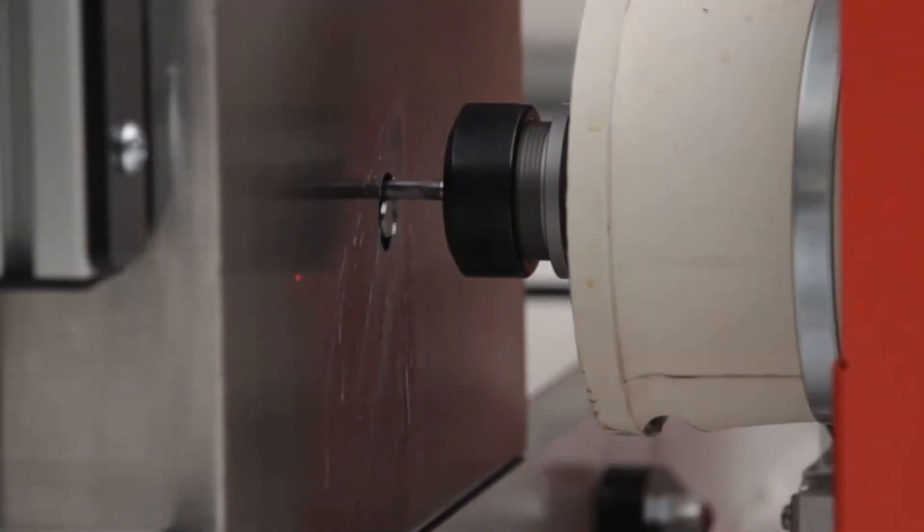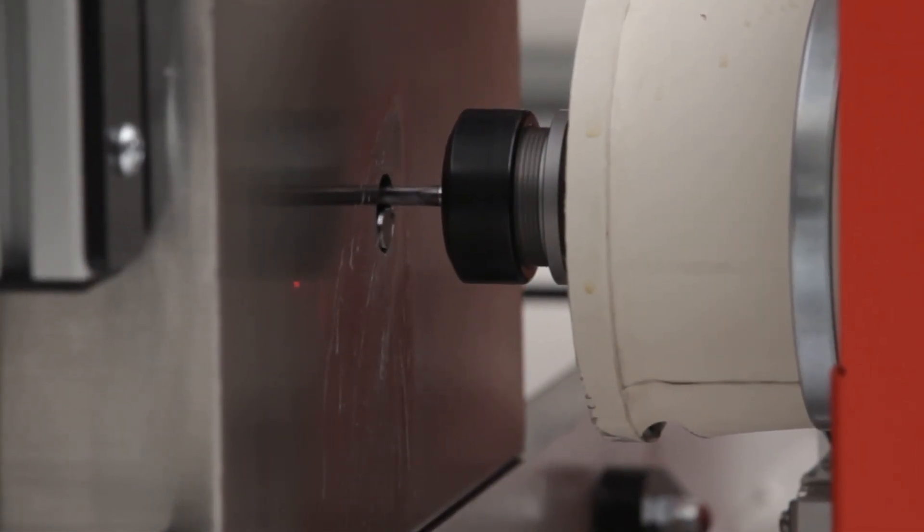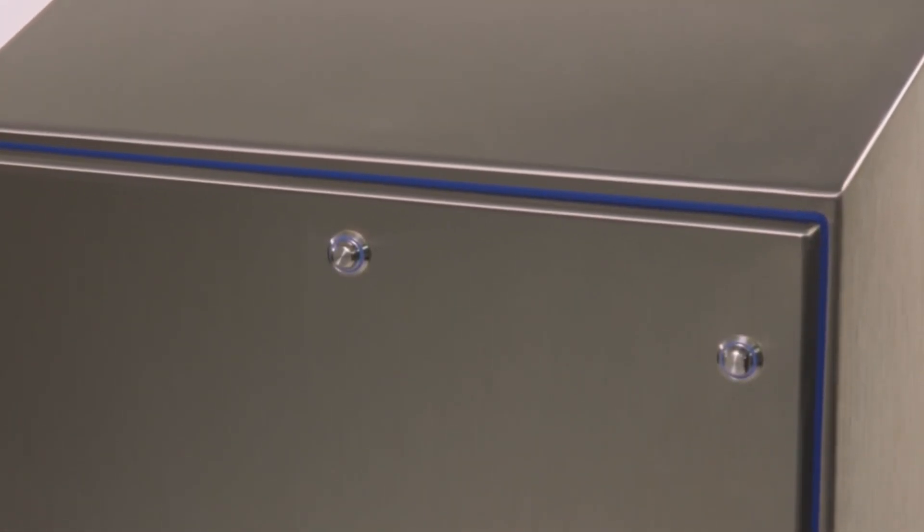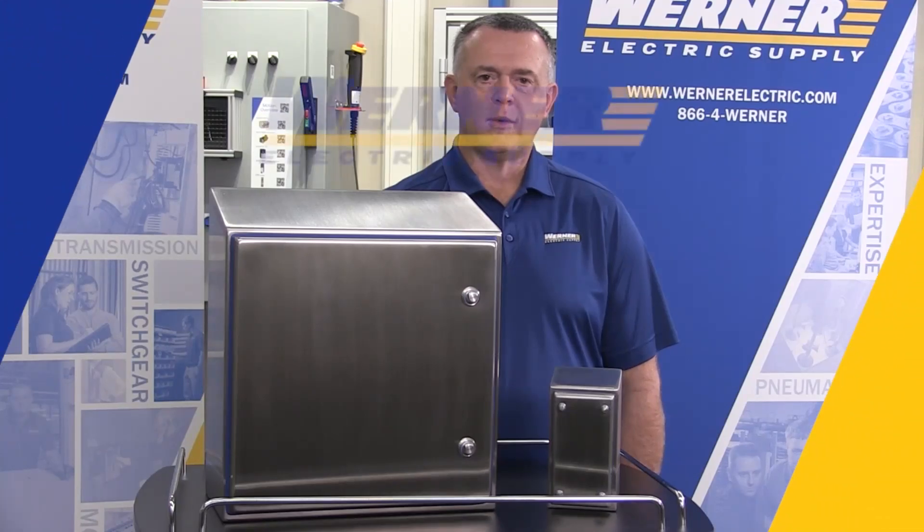Werner Electric can modify the Hi Shed with holes and cutouts. Hi Shed is available in stock at Werner Electric Supply. If you have any questions, please contact your local Werner representative or myself.